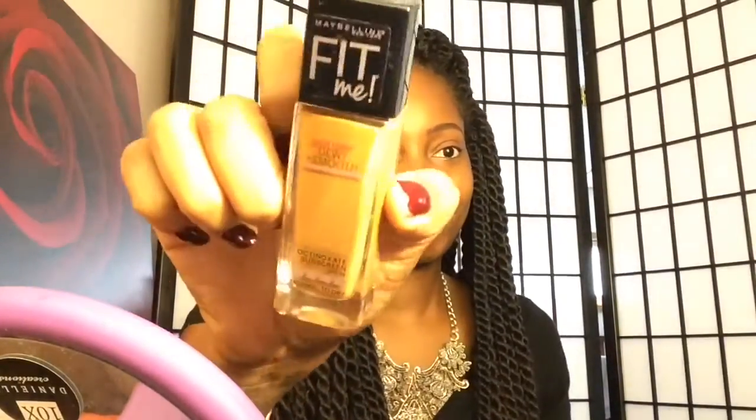Just blending it in with the spoolie on the end so that there's no harsh lines. Then I'm going to go ahead and take my Maybelline Fit Me Dewy and Smooth Foundation in the color 355 Coconut. I'm going to apply that to my face with my Real Techniques stippling brush. This foundation is awesome — it goes on super smooth just like it says, and it sets so perfectly and flawlessly. I love this foundation.